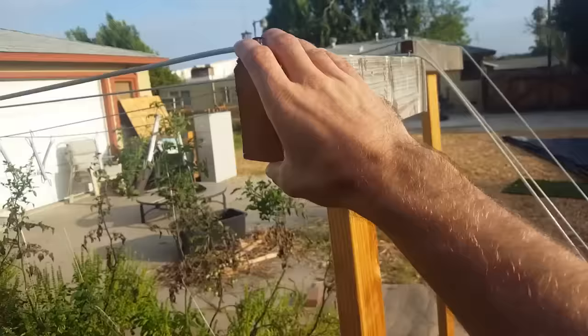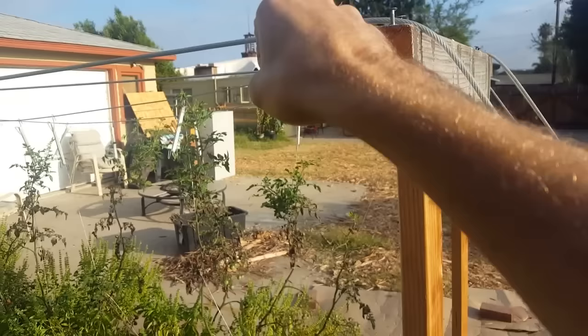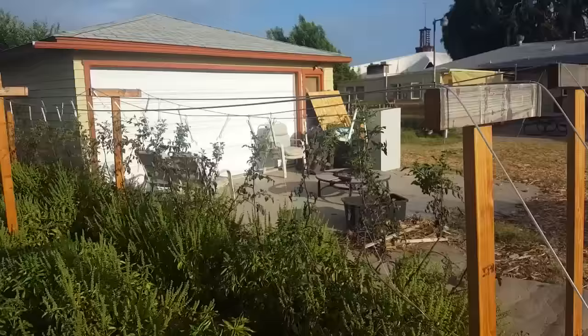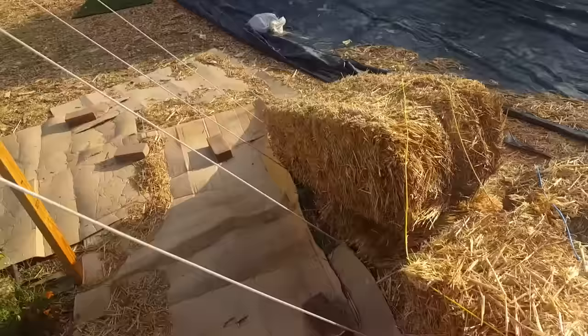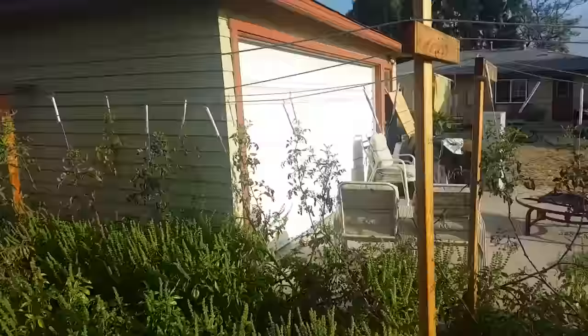One upgrade I talked about in the video that would be great is to have turnbuckles. In the example videos I showed, other people had turnbuckles connected in here so this line would be connected to the back and then there's a turnbuckle that they could tighten to make the line a lot tighter. You can also put a turnbuckle at this end. If one person pulls the slack out and the other tightens the turnbuckle, I think that would be excellent — and it wouldn't be that expensive, just four turnbuckles per bed.